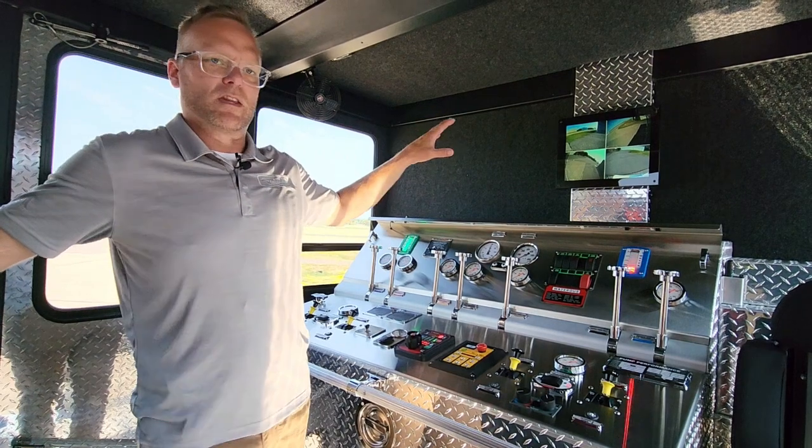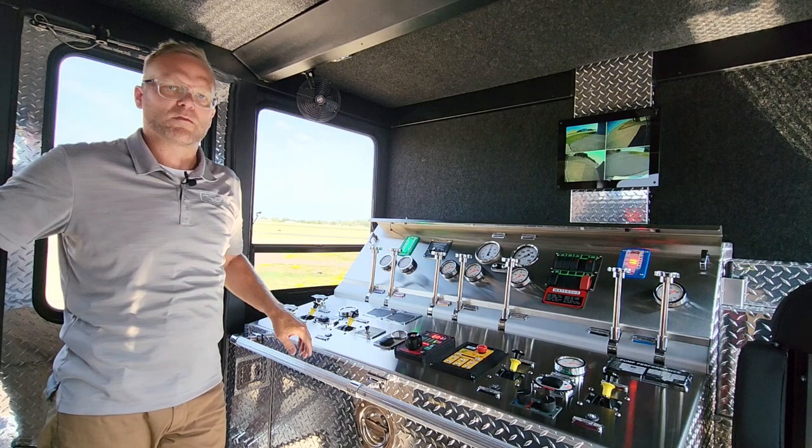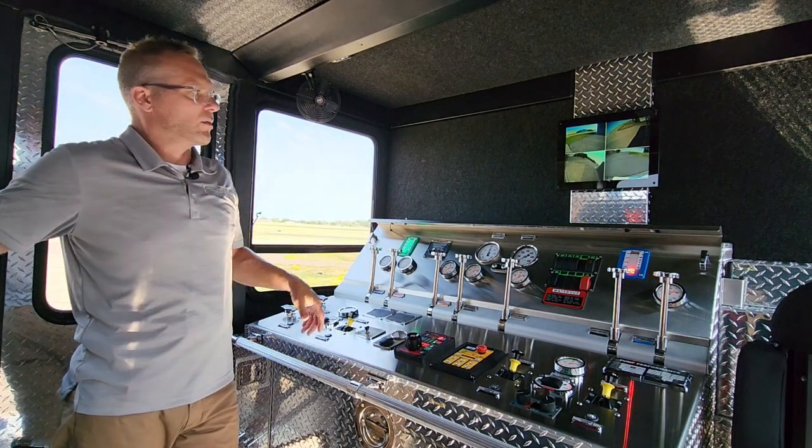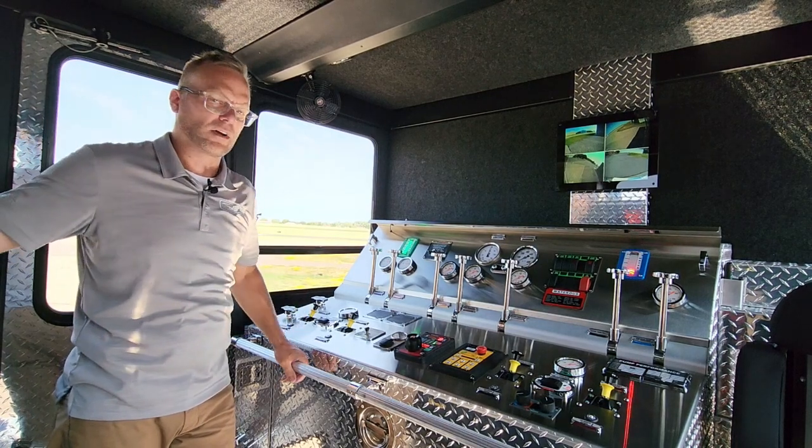What you might be seeing on the back screen is a fairly good sized monitor. We have four cameras positioned on this truck so we can toggle through and get each side, the front, and the rear of the truck for the pump operator to see.